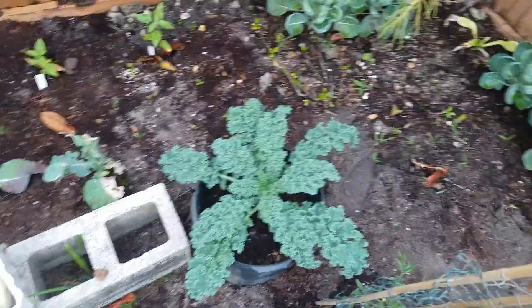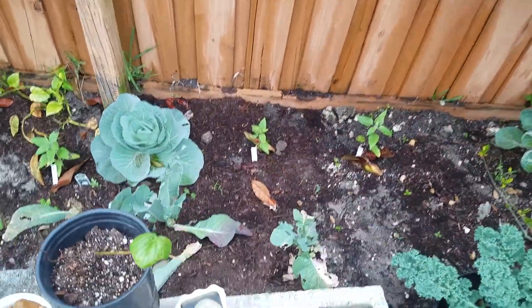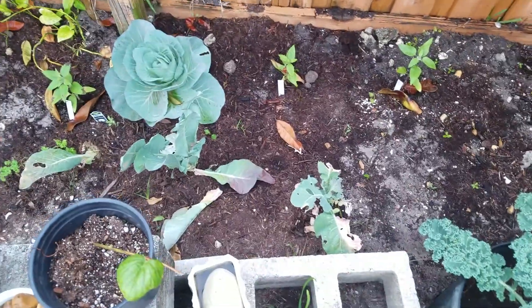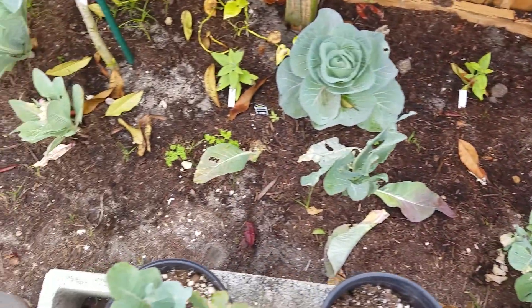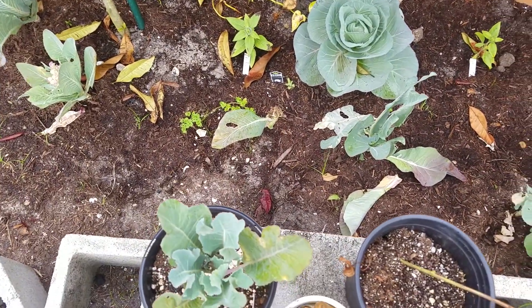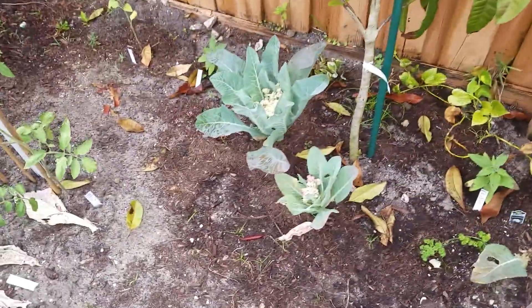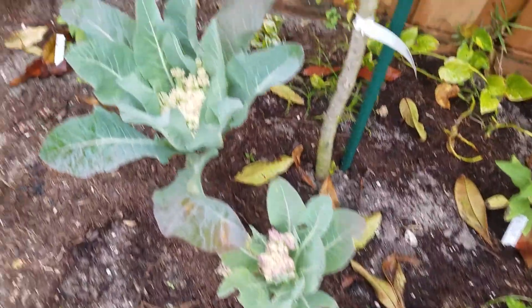Curly kale there. I have some more sunflowers. My cauliflower did not do good — the bunnies got to it. I think it was bunnies. I guess if they eat a lot of leaves it doesn't come back, and it didn't. I have two here and I think they're bolting, I'm not sure.